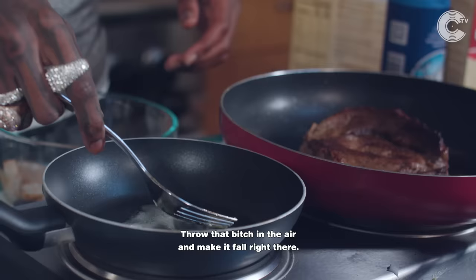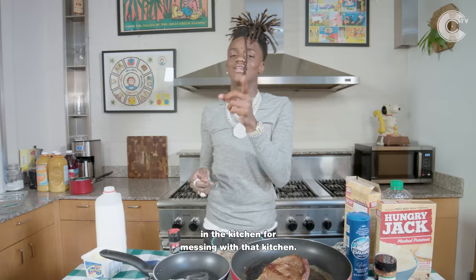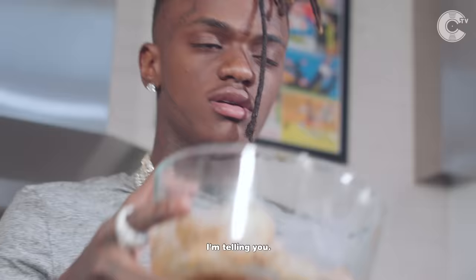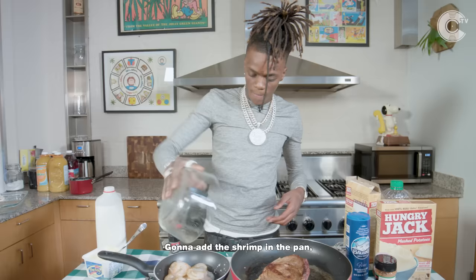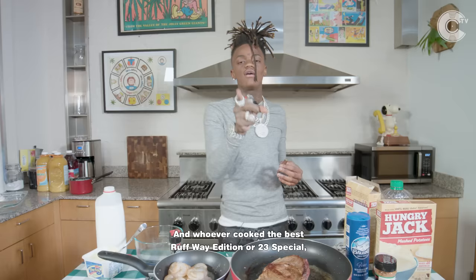I really can get the butter and throw it in the air and make it fall right there, but I ain't going to do all that because then y'all are going to try to do it and y'all's momma is going to whoop y'all's ass in that kitchen. Shrimp time — going to add the shrimp in the pan and let them sit right there. I ain't going to turn it too high because I want them to sit and cook, and about the time the steak gets done, the shrimp are going to be done.